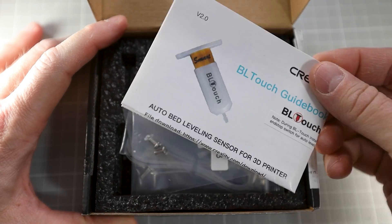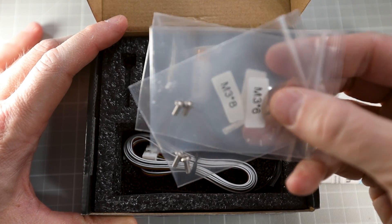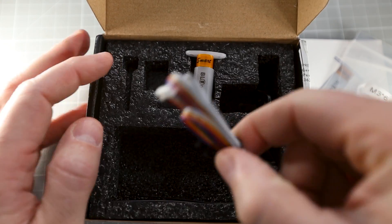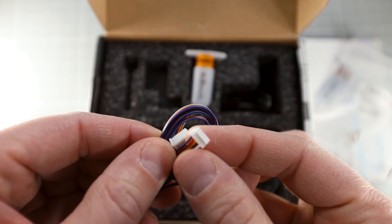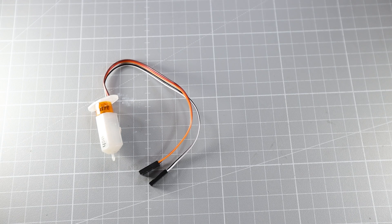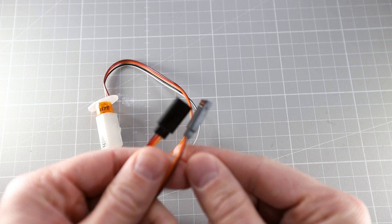Today we're using the original Creality BLTouch kit for the Ender 3 V2, which comes with the corresponding holding bracket and the right cable for the Creality 4.2X mainboard, making installation even more convenient. If you're getting the standalone version of the BLTouch, a pair of cheap servo extension cables and some Dupont connectors will do the job equally well. You just have to double check that the pin assignment from the BLTouch or 3D Touch corresponds to the mainboard pinout. We'll talk about custom wiring a bit later in the video.